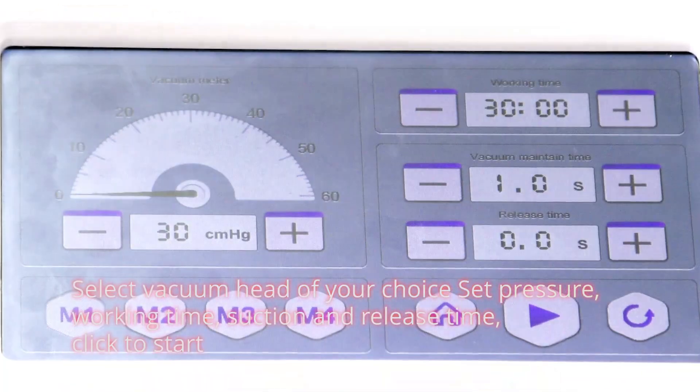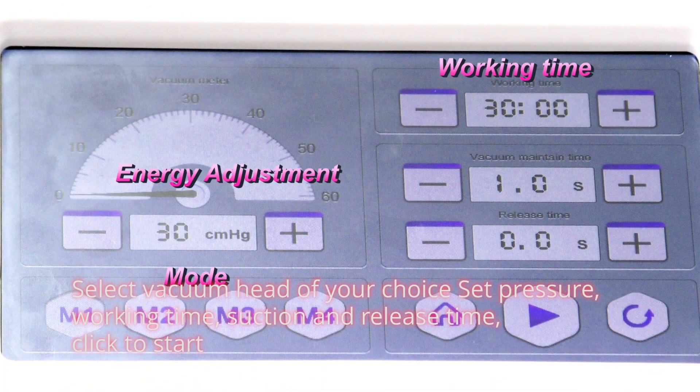Select the vacuum head of your choice. Set the temperature, working time, suction and release time, then click to start.